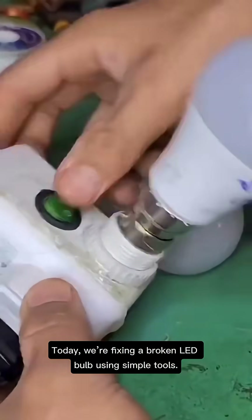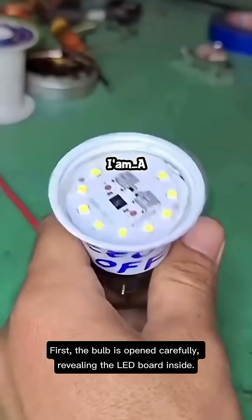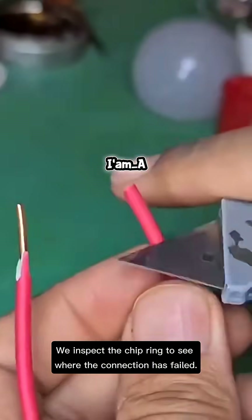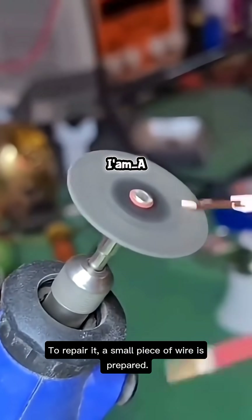Today we're fixing a broken LED bulb using simple tools. First, the bulb is opened carefully, revealing the LED board inside. We inspect the chip ring to see where the connection has failed.